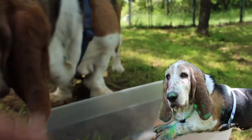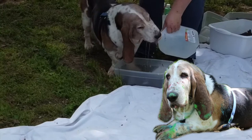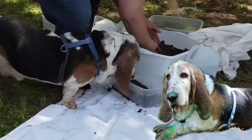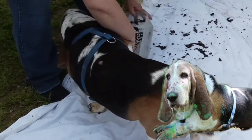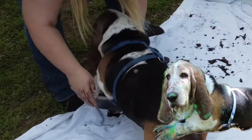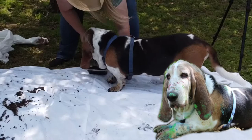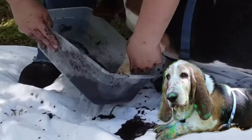My mom helped me make the paint — you can see right there she's sifting it and then putting it in. We're adding water, and I drink a lot of the water while we're doing that! Then it's time for us to paint. After she gets it all separated, she helps me dip my paws in it because I have really short legs.